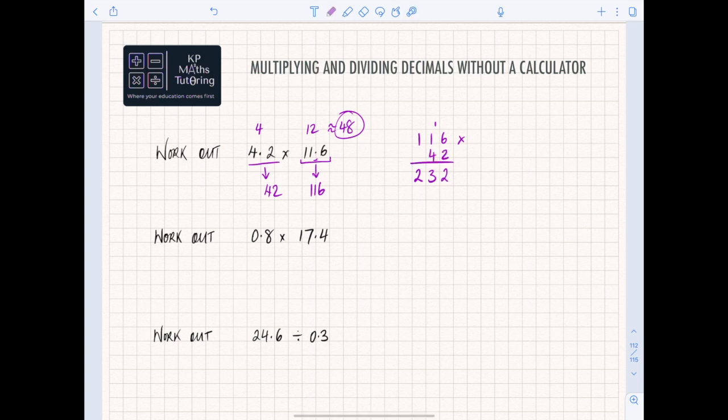Now I need to deal with the 4. The 4 is actually 40, not just 4, so we need a placeholder zero first. That placeholder tells us we're now working in the tens column. So 4 times 6 is 24 — put your 4 and carry the 2 up the top. Then 4 times 1 is 4, plus the carried 2, gives you 6. Then 4 times 1 is just 4. That would be your starting process and would get you a mark.